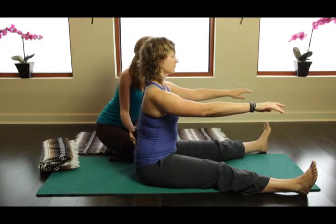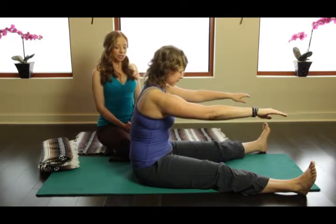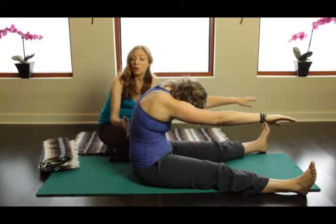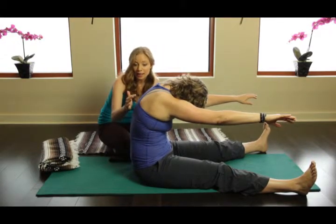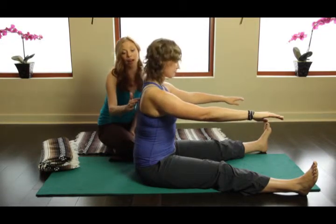And let's do that one more time. Inhale, let's see where she initiates the movement. Exhale, she starts to curl, she gets some good opening here in the lumbar spine, and then go ahead and stack back up.